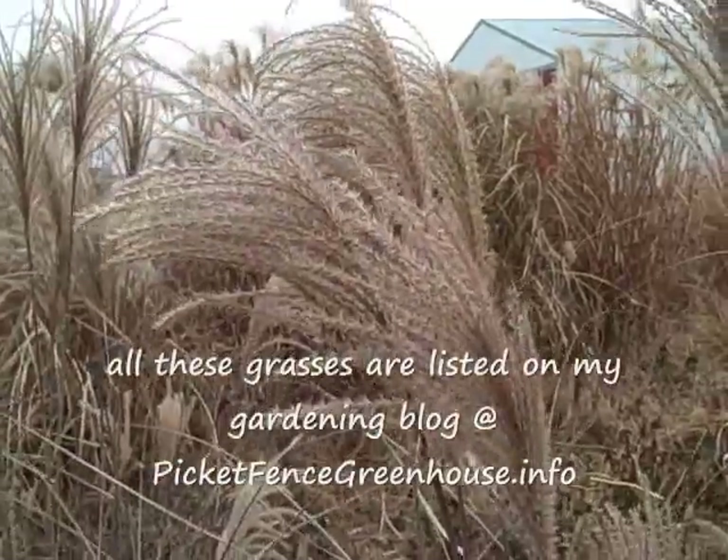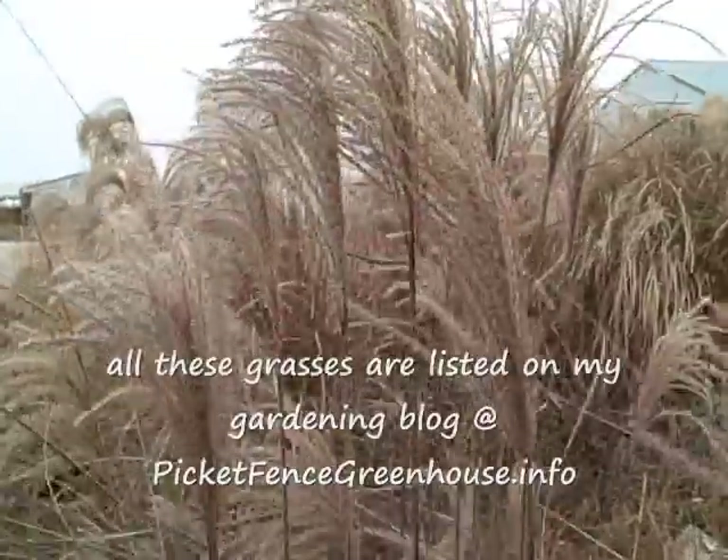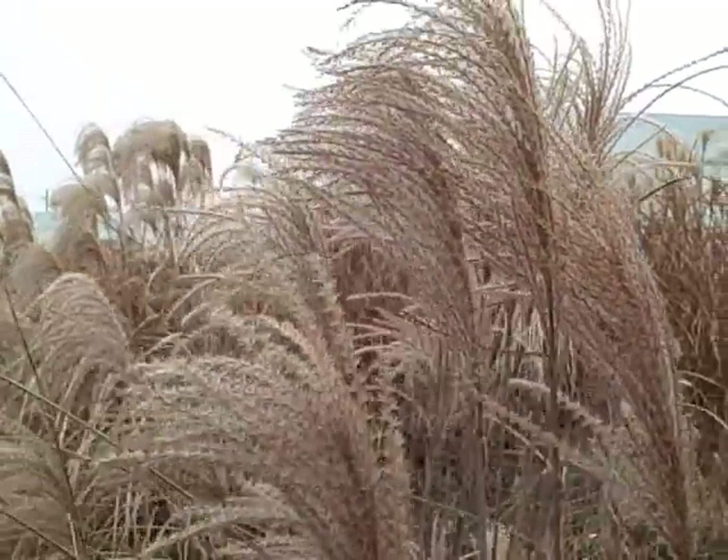So basically just showing you the fall and winter look of the perennial grasses. These grasses all come back for me, so that's why I really, really love them.